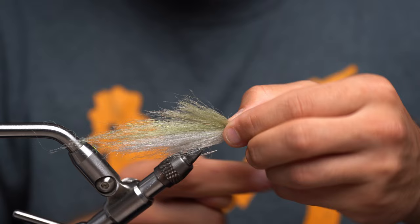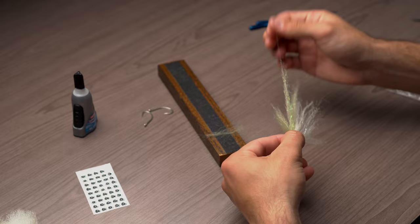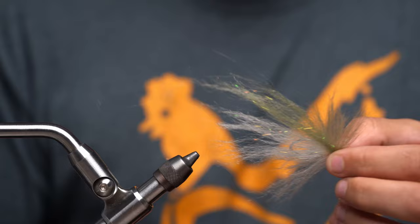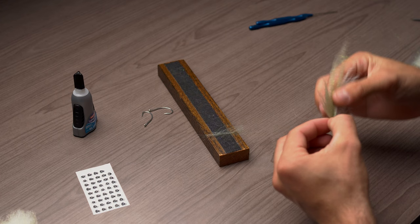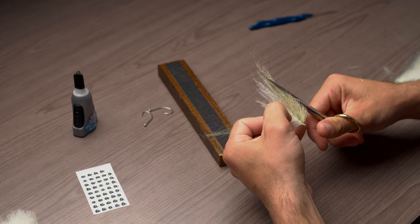I know what you're thinking — this fly looks absolutely horrible. Guess what, it's going to look really good in a minute. Take it off the vise and with your fingers completely fluff the heck out of the fly. Pull up and out — you want it to be like a pancake. It looks absolutely terrible right now and that's okay. If it looks like this, you did a great job.